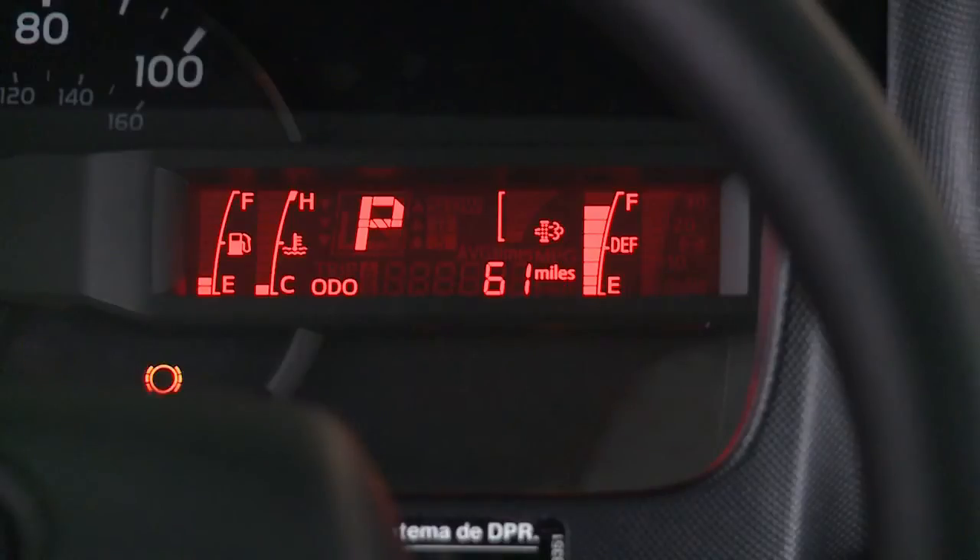The brake pad wear indicators on your disc brakes give a warning light when the brake pads are worn to the point where replacement is required. If the warning light comes on while driving, have the brake pads checked and replaced by your Heno dealer immediately.